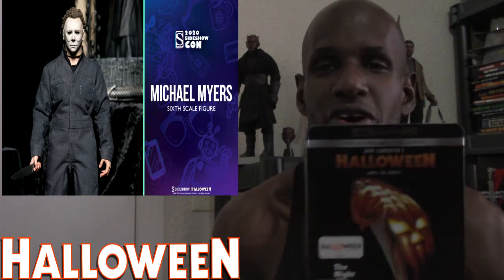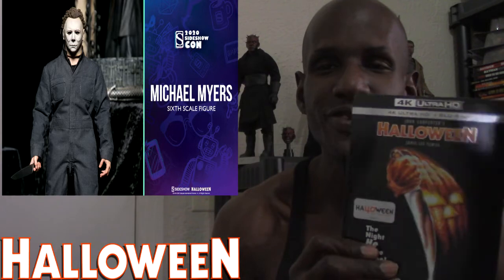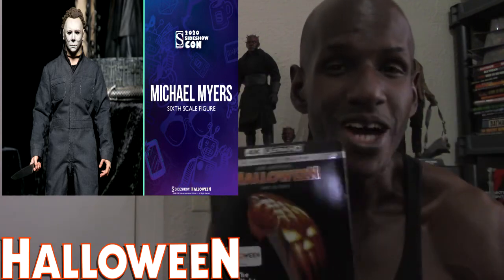I just started collecting Sideshow and Hot Toys figures. This isn't a Hot Toys figure — it is from Sideshow Collectibles — and it's Michael Myers from the Halloween film series, the first film, which is my all-time favorite film, the original Halloween.